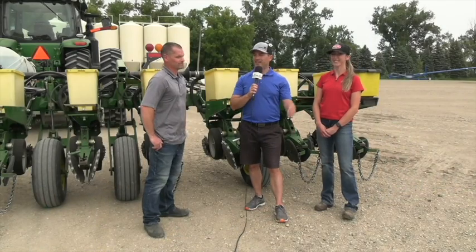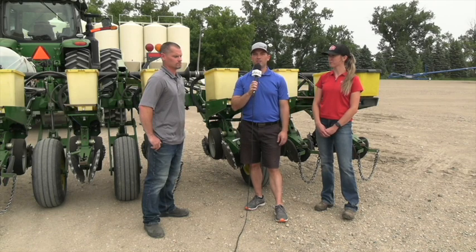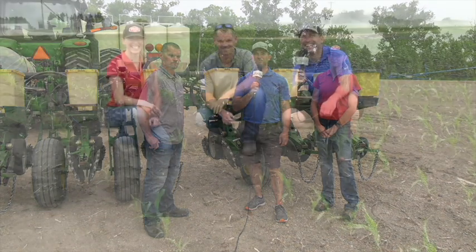Why don't we all head to the field and take a look at a corn stand and try to diagnose some of the issues that may have been related to how it was planted. We're standing in a stressed part of the cornfield here, seeded approximately 10 days — a week and a half ago. Breanne, what are we looking for when we are trying to diagnose what's happened here?